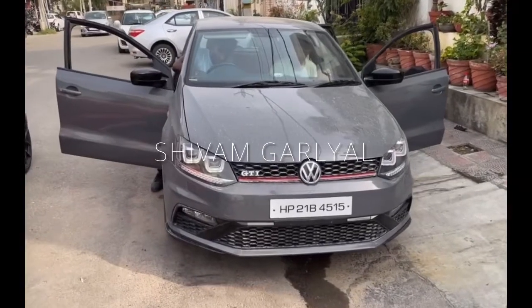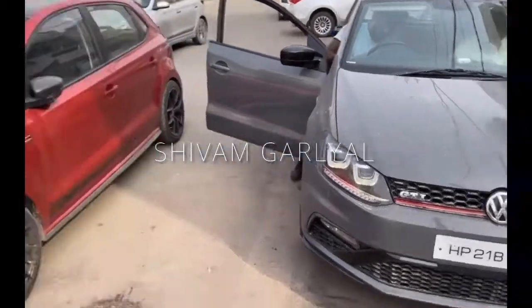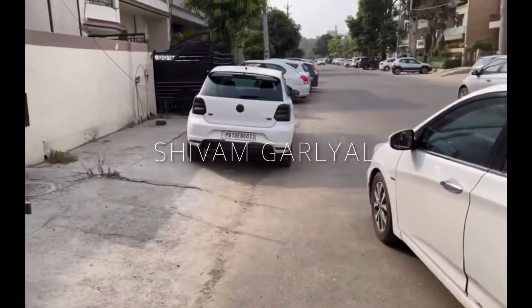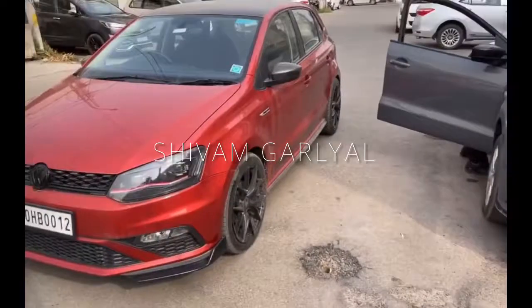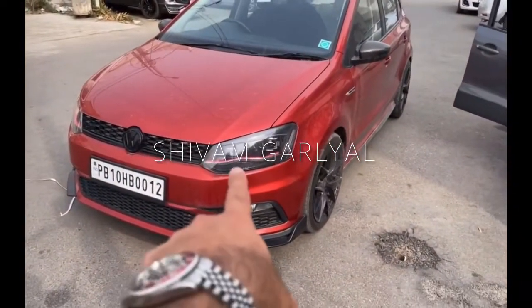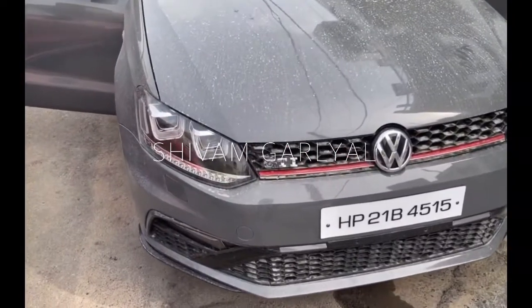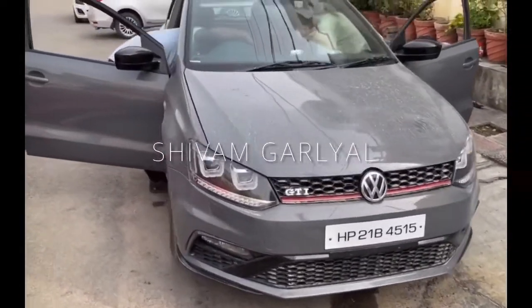This is another Polo which we are doing — dry clean. We have one Polo, another Polo, and now this is another Polo. Same setup for all the Polos. There are different designs of headlamps, these are also available. This is the GTI gray level — we have put it on the GTI body kit. This one is also fully loaded now, tri-clean is running.